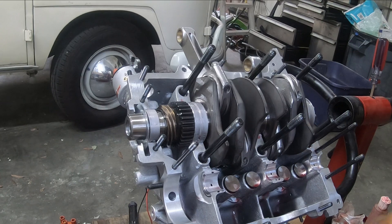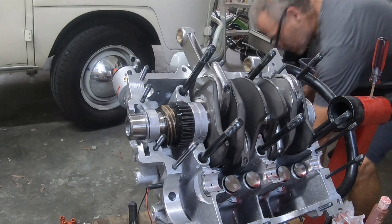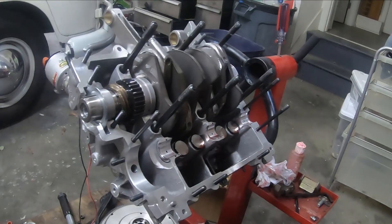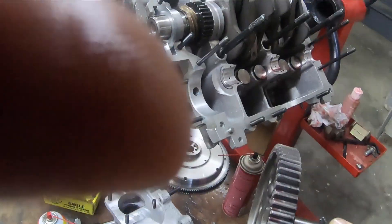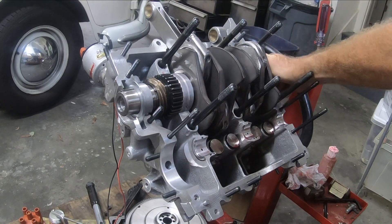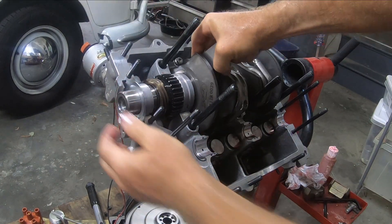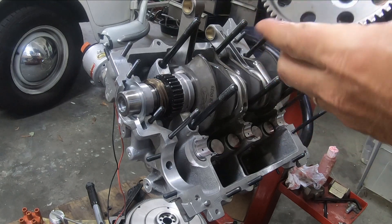Bearings in. Now let's put the camshaft back in. I'll check for my timing dots — there we go, there they are. Get this gear up — found my dot.